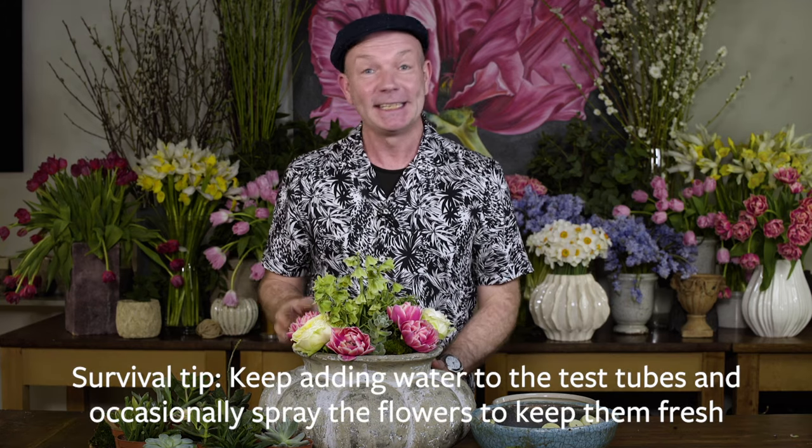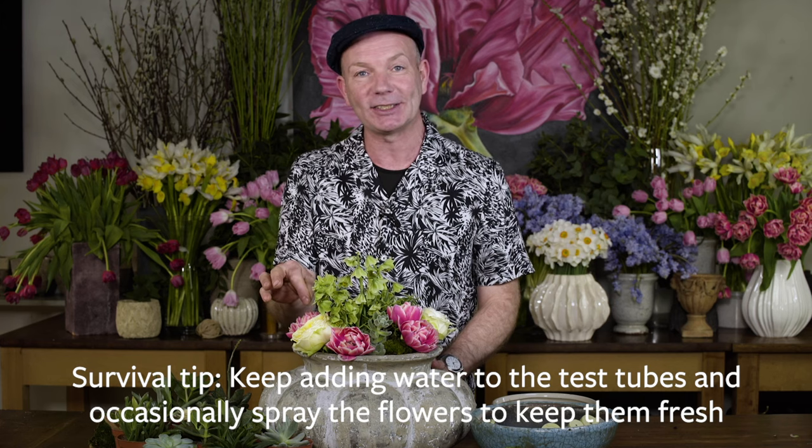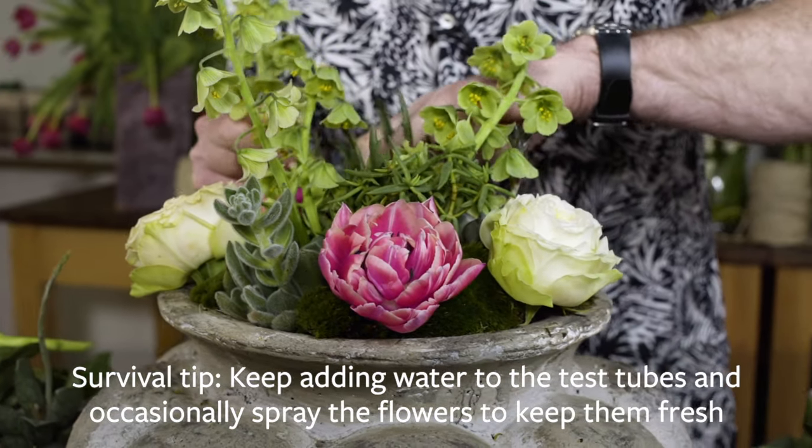So there we are — voila! This is an indoor version of this display. To keep it lasting long, just add water into the test tubes. That is so quick to do, but if you spray the flowers, that also keeps them nice and humid.